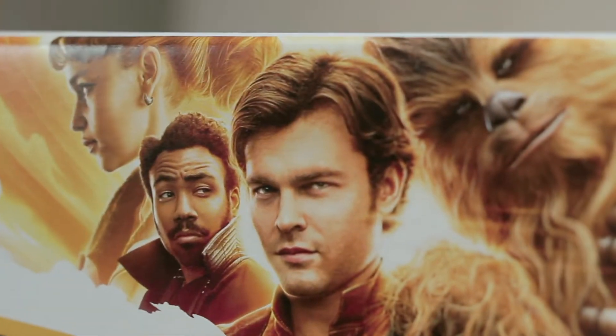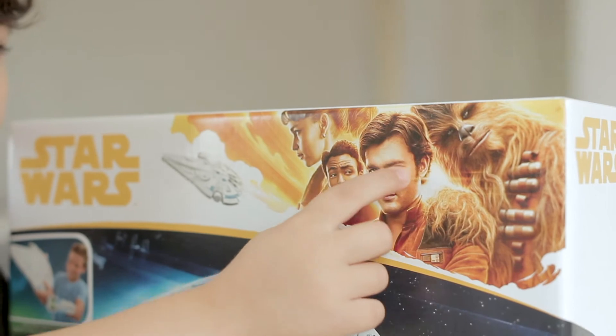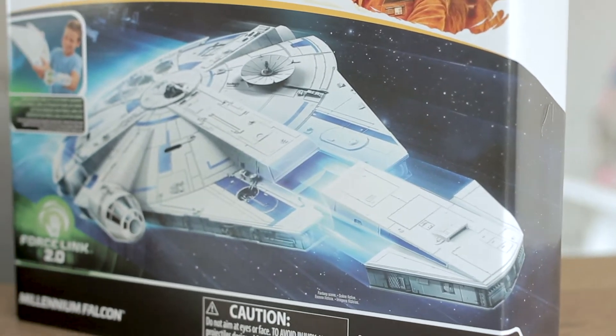Today, guys, I want to talk about an awesome toy. So, that's Chewbacca, Han Solo, Lando. I don't know who she is. Oh, that thing comes out? I didn't know that.